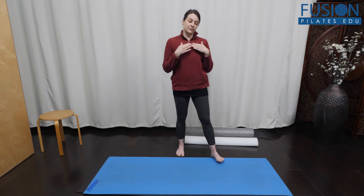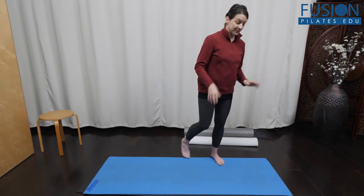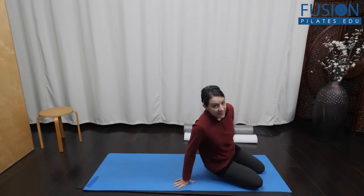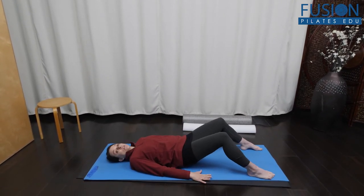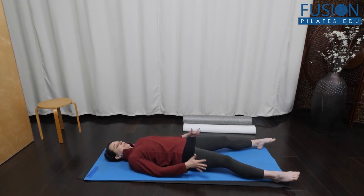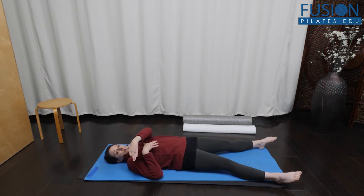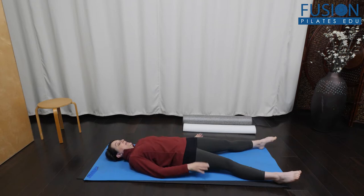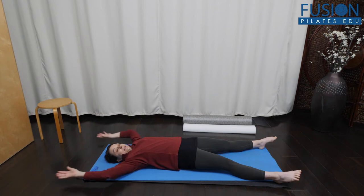We're going to break that down today and think about initiating from the upper body. I'm going to have a seat. This is based off of an Irmgard Bartinius exercise that you may have seen before, but clients really love it. I enjoy teaching it because it helps them find sequential rotation — it's a really nice fascial release and lengthening.